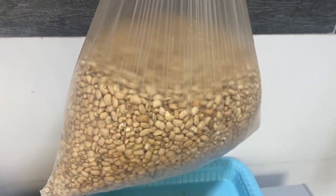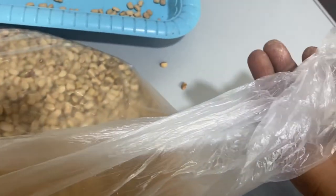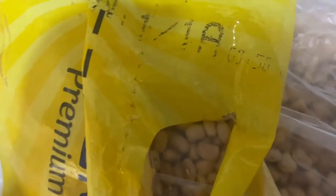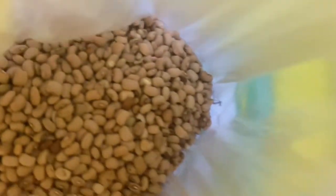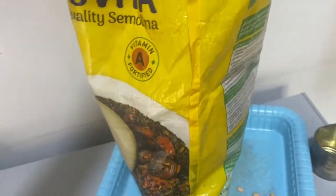You will be needing a sack. I'm using this semi-vital sack. If you have something like this at home — or a baku bag, any kind of sack — you'll be needing it. I'm going to be putting the beans, just the way it's inside the liner, into the sack, and make sure that the mouth of the liner is outside.